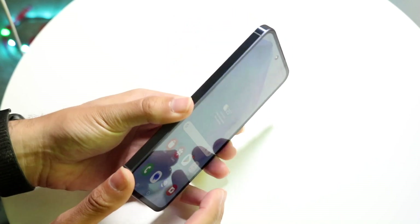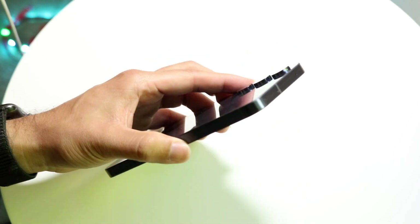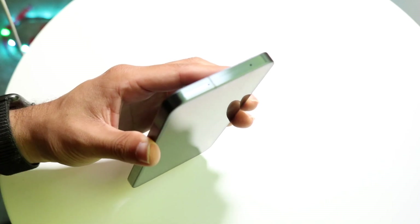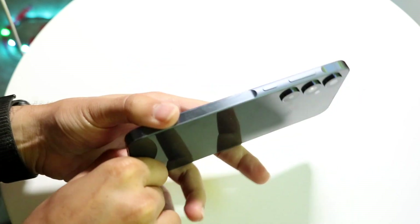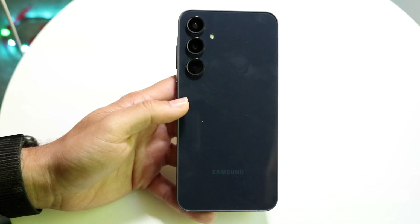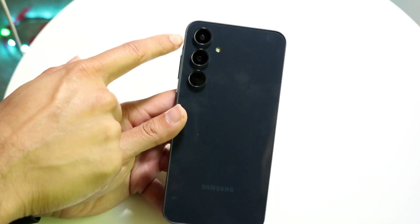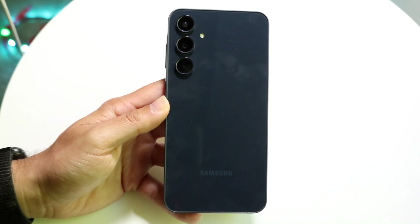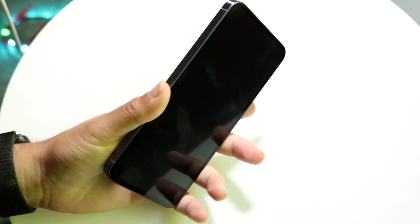The sides of this phone feel very premium as well. It has aluminum sides which feel very good. At the top, you have a microphone hole and a SIM card eject tool hole. On the bottom, you have your USB Type-C port and a speaker grille. On the right side, you have your power button and volume down and up buttons. On the back, which feels pretty good although built out of plastic, you have your triple camera setup. Overall, it is a pretty good feeling phone that should age well over the next couple of years.